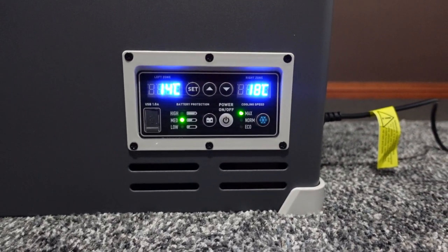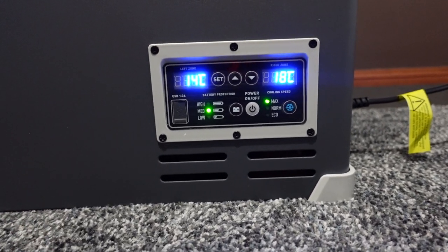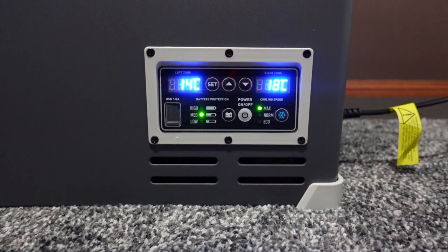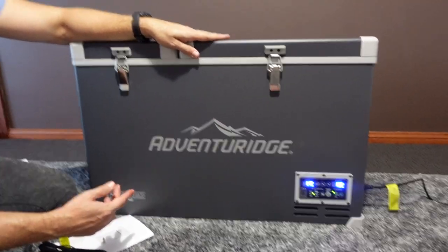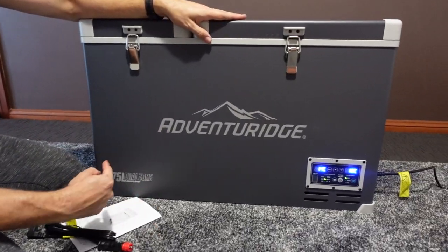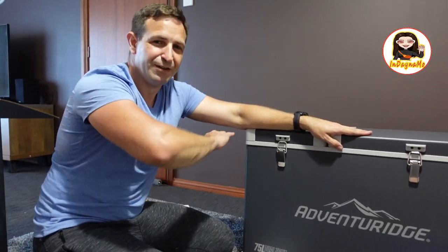We'll leave this to keep cooling down. On our next visit we'll take the old fridge out of the car, compare the sizes and build quality, then put the new one in the car and look at the finished product.